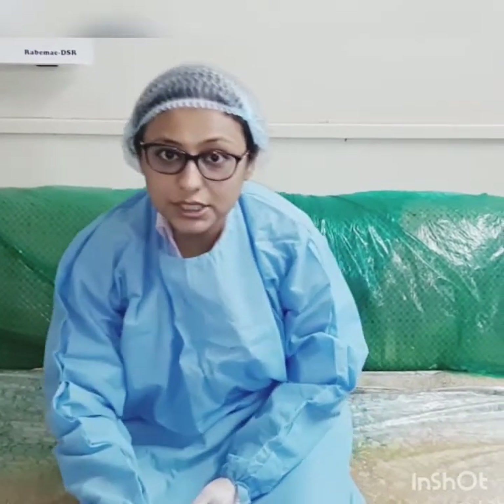Hi friends, I am Dr. Shivani Bhatt and today I would like to share with you small tips on how and when liquid EDTA and gel EDTA are to be used in root canal procedures.